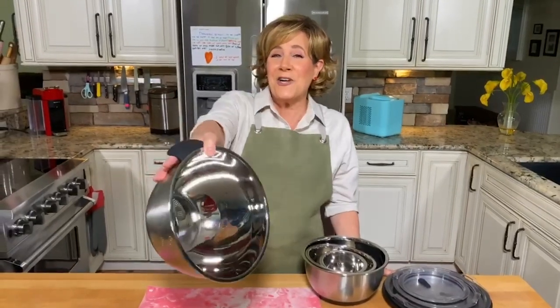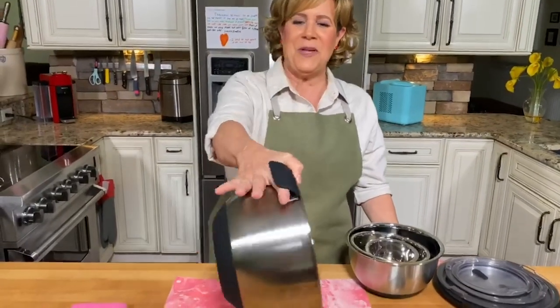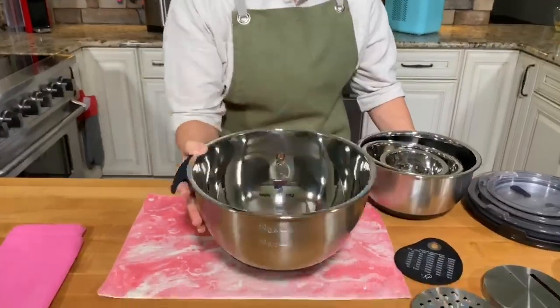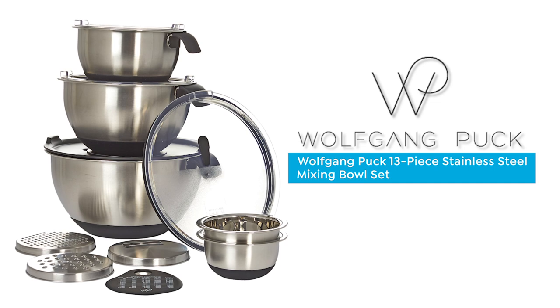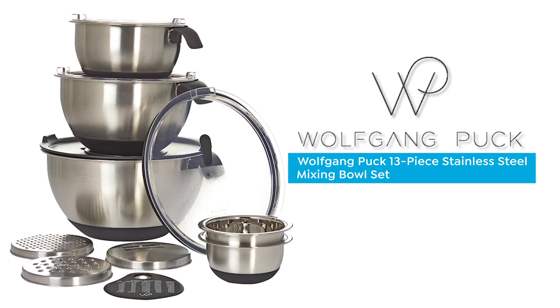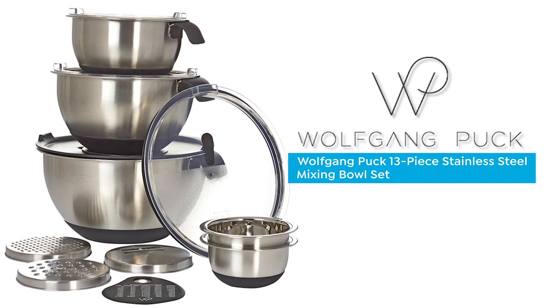When a chef like Wolfgang Puck designs an ergonomic pouring handle, this is what you get — perfect precision every time. And because Wolfgang knows we have limited space, but we love collecting all of his gadgets, he even made the bowls so that they nest perfectly.